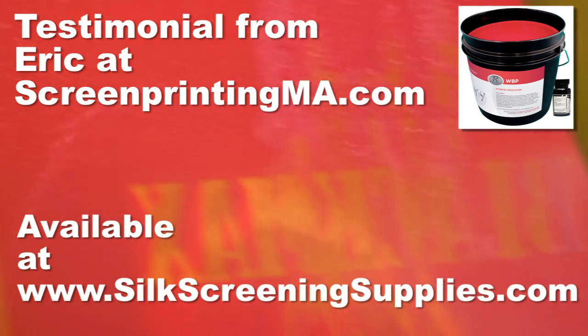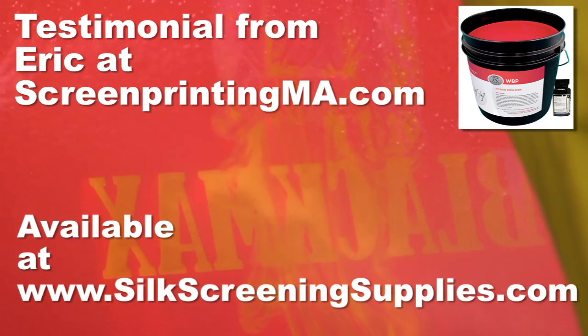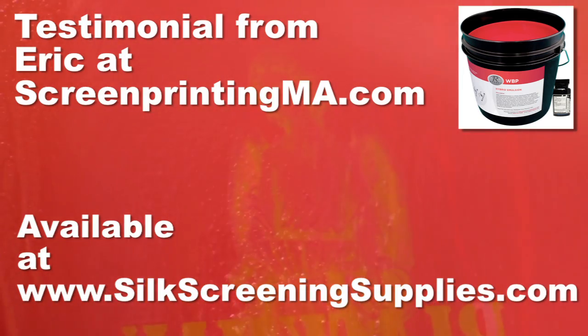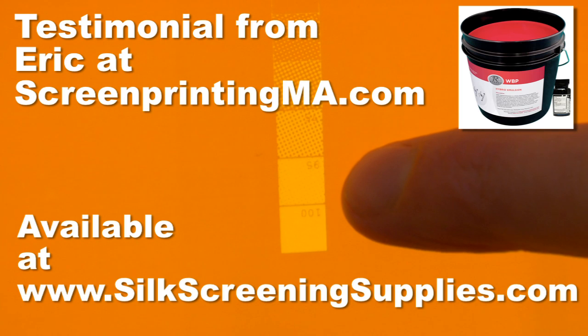Check out what some of our customers have to say about the WBP emulsion and think about adding it to your shop today. Hey, it's Eric from ScreenPrintingMA.com. What we like about the WBP emulsion is its all-around use. We use it for water-based, Plastisol, and discharge printing, and it's very easy to expose.